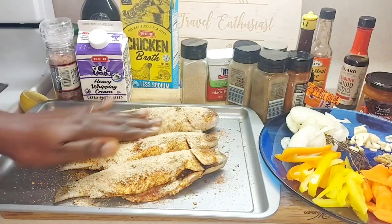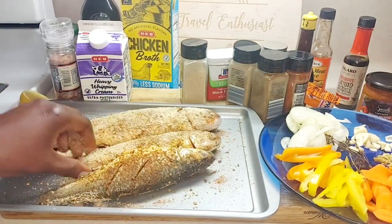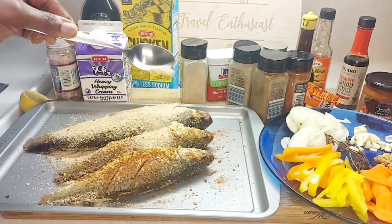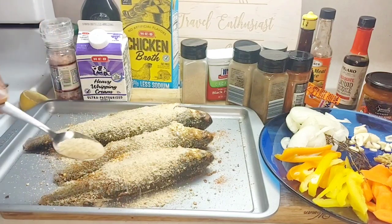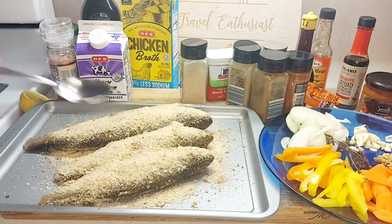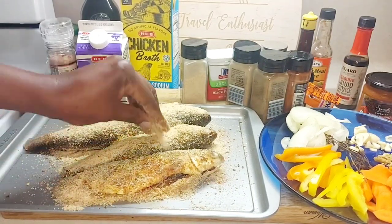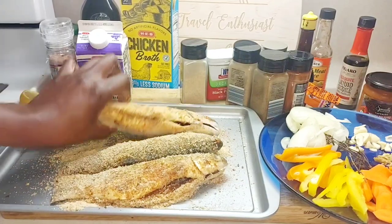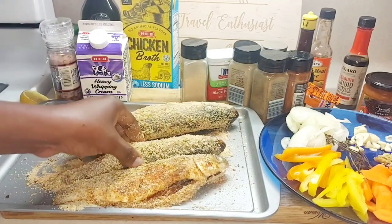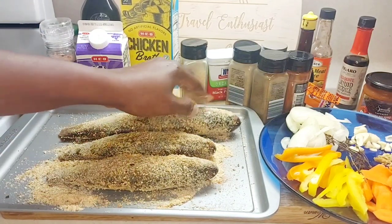Put the fish in, turn it over, and sprinkle breadcrumbs on the other side as well. Press the breadcrumbs on the sides and everything, and just let it sit for about 10 minutes.